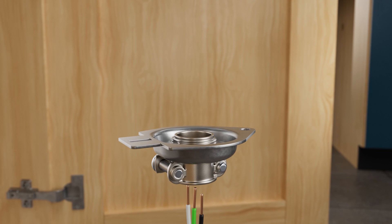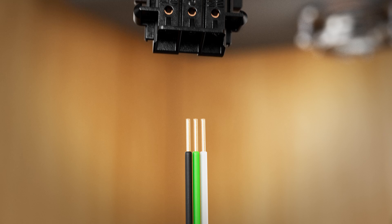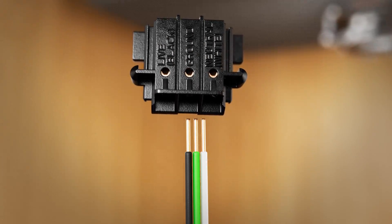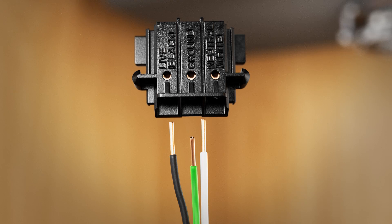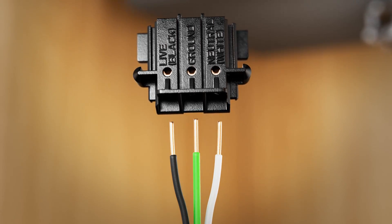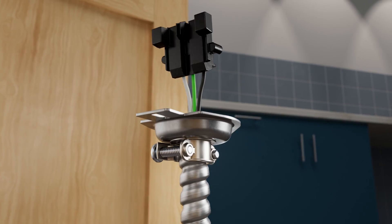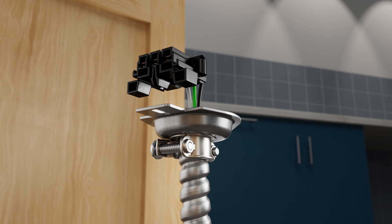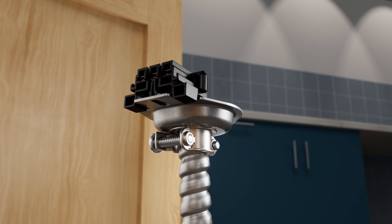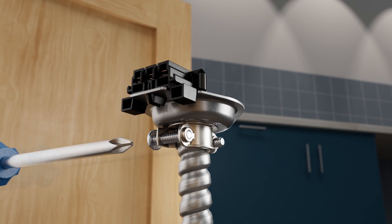Insert the cable with prepped wiring through the cover plate and cable strain relief assembly. Align the wires with the connection locations on the EasyConnect hardwire adapter. Live is the black wire, ground is the green or bare wire, and neutral is the white wire. Insert the wires into the correct locations on the EasyConnect adapter and push to lock. Now, bend the EasyConnect adapter approximately 90 degrees. Align and push the adapter onto the cover plate until the plastic latch locks into the slot. Tighten the cable strain relief screws.